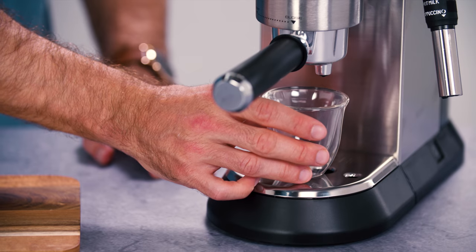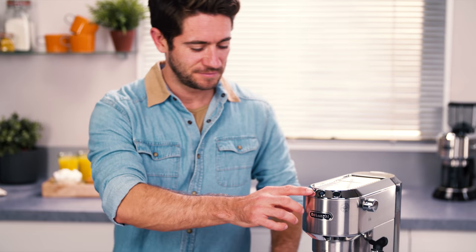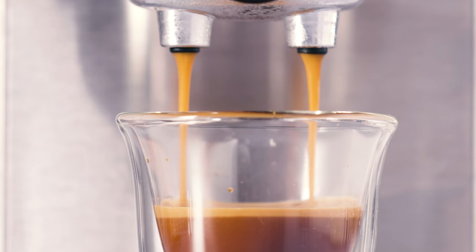Place the cup or cups under the filter holder spouts. Make sure the lights corresponding to the coffee buttons are on, then press the one cup or two cup coffee button. The appliance proceeds to make the coffee and delivery is interrupted automatically.